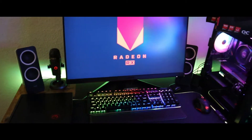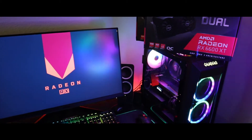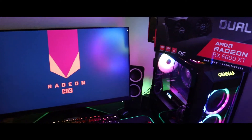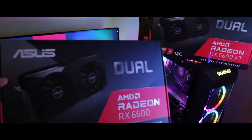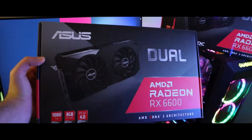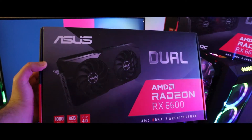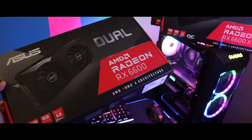What's up everyone, here we go with another GPU unboxing. Today we're going over the AMD Radeon RX 6600 XT. This is a great card if you're doing 1080p gaming. This card has 8 gigabytes of GDDR6 memory that you can overclock up to 12 gigabytes, and it supports PCIe 4.